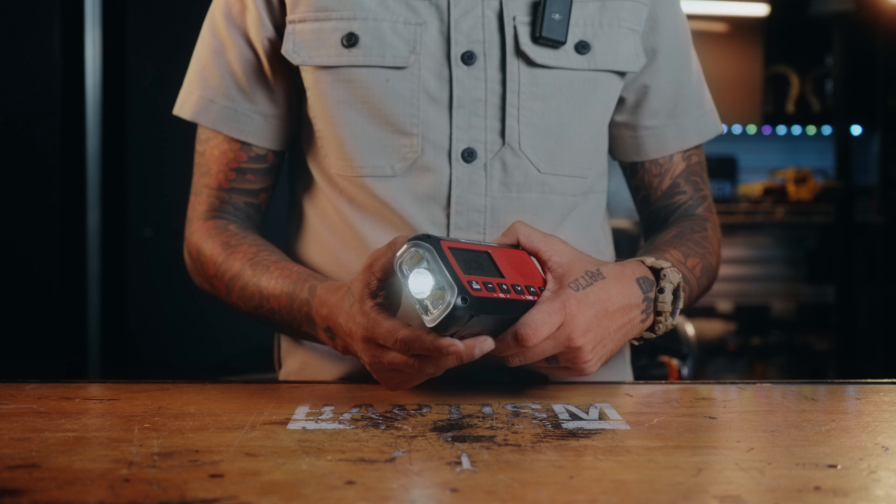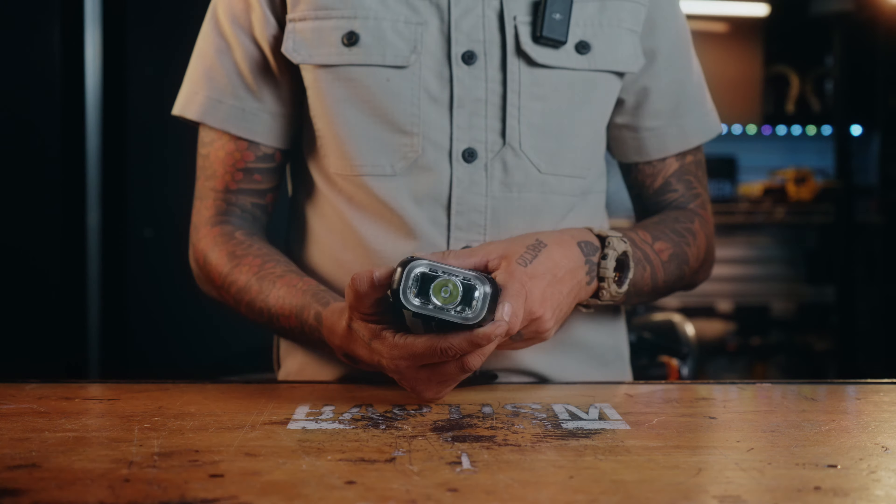This also has a three-mode flashlight: regular, super bright, and then you have your SOS.